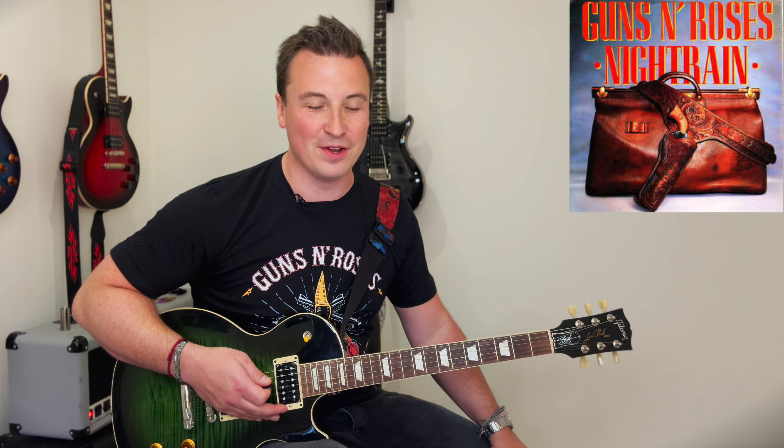We'll get to that intro return in another lesson. Thanks for watching our Guns N' Roses lesson on Night Train, which is turning out to be an epic. We'll go through the intro return in our next lesson.